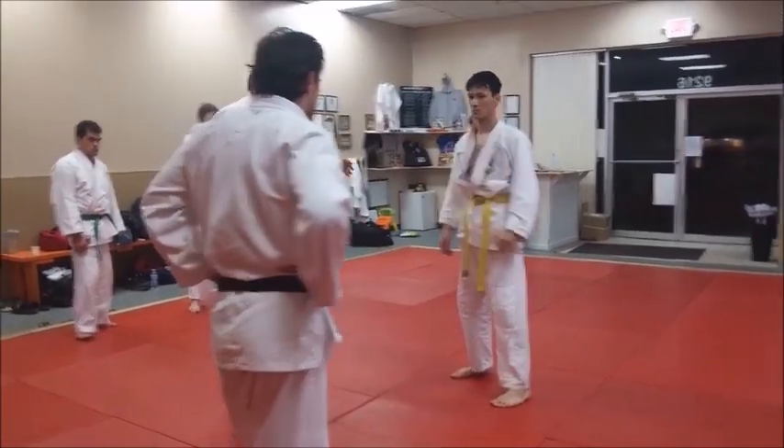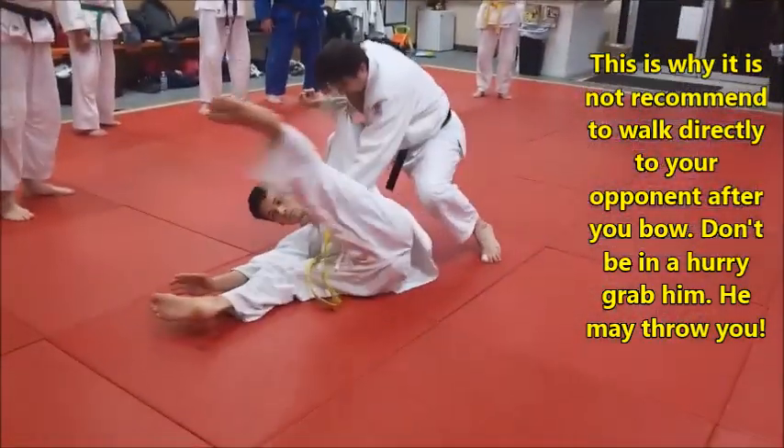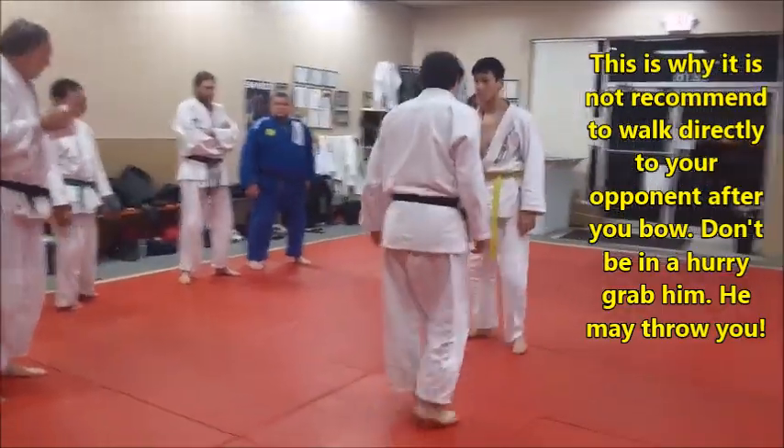One more time — as you just kind of lumber toward him, it just pops in there. Catch, pop, wham. There you go. Let's work it a bit, and we'll let you throw in some other stuff, and run through the door.